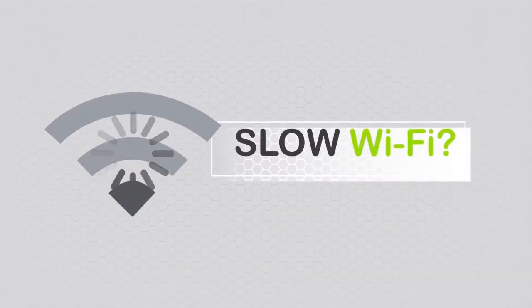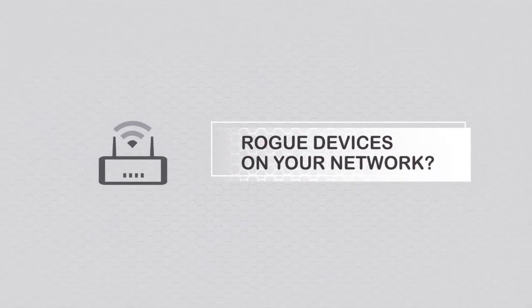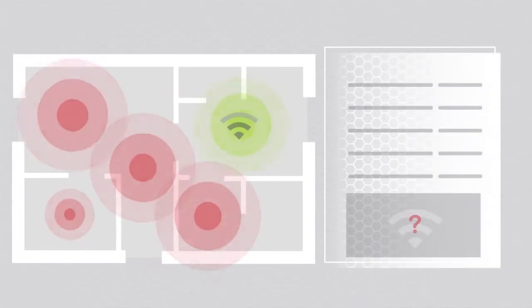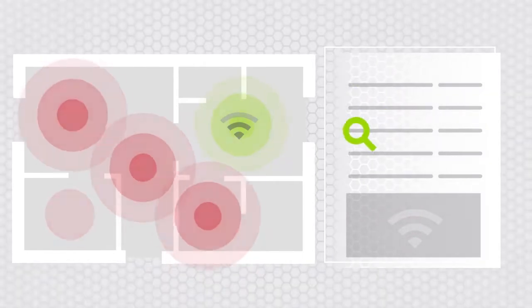Slow Wi-Fi? Rogue devices on your network? Dead zones? The airwaves are crowded with interference, and network utilization is hard to determine with freeware applications. It takes time and valuable resources to troubleshoot these problems.